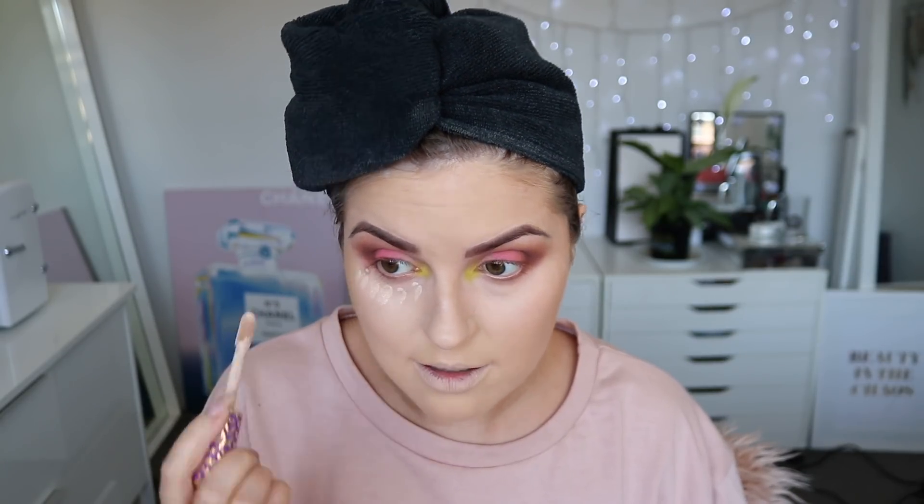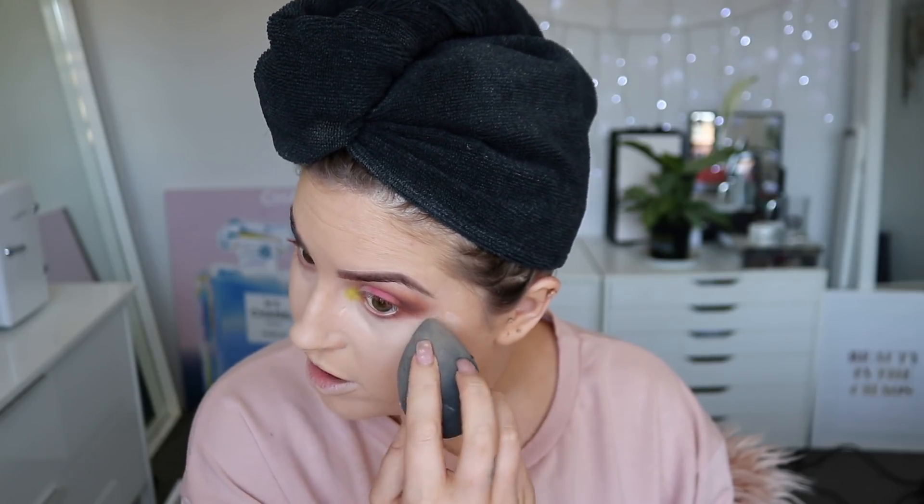Then I'm going to go over the top with the same concealer I used earlier around my eyebrows — Shape Tape by Tarte. I've got a case of Monday-itis, except it's Tuesday. I'm using a tiny amount because I don't want my under eyes to crease like crazy. Pray for me — I really need your prayers today. Because honestly, what is going on?